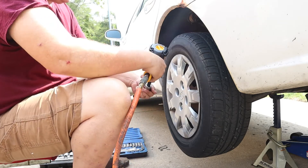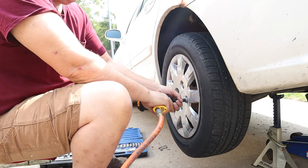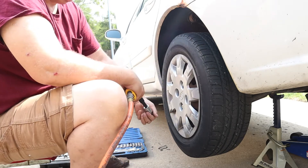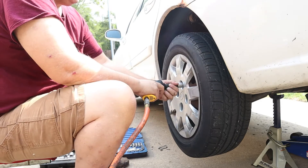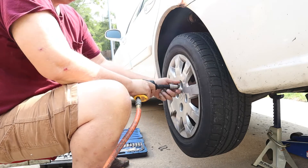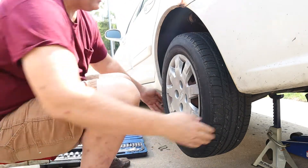Oh wow, that's the lowest setting. Holy mackerel. That went super, super easy.